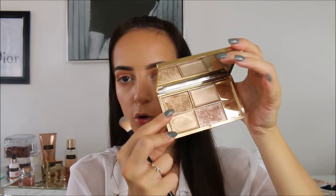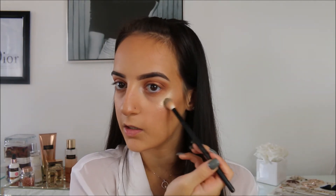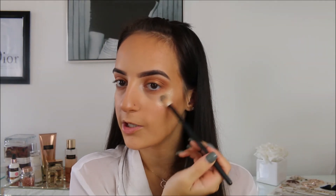Going back to my Sleek highlighter palette, I'm taking the gold shade and popping that everywhere I highlight — cheekbones especially. I absolutely love this highlighter. Literally, do you see that? So pretty!